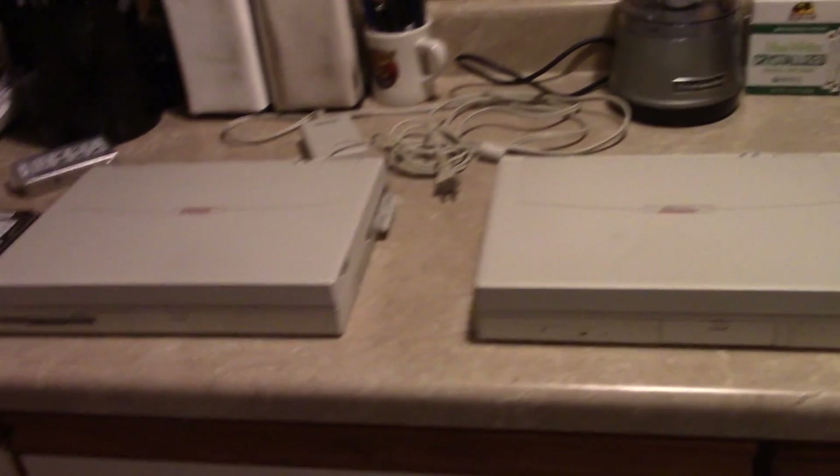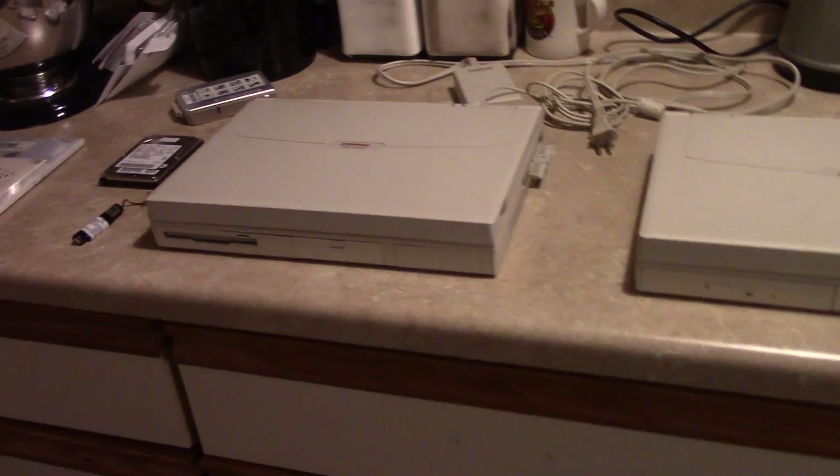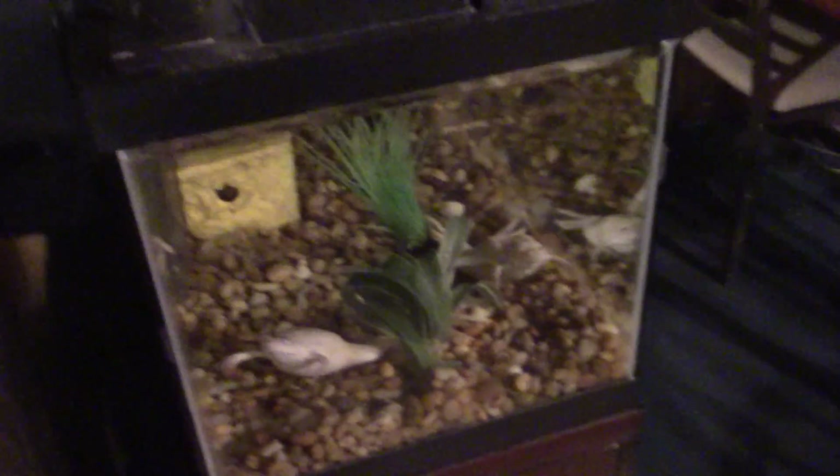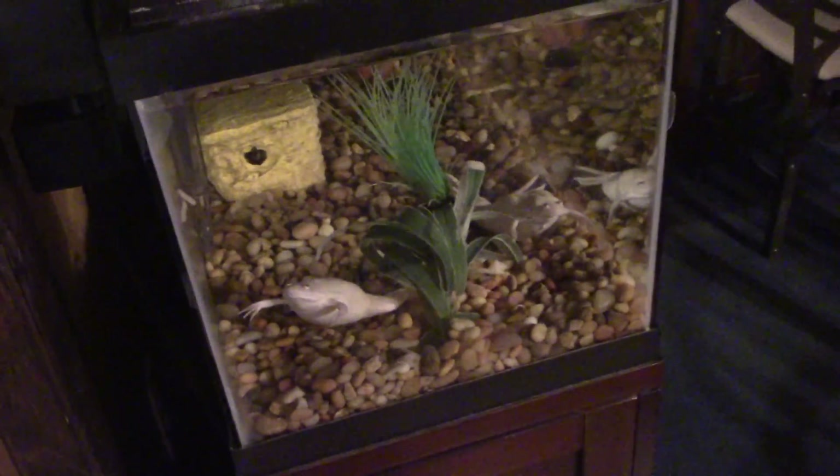Stay tuned for all that. I haven't forgotten about you computer collectors — I've just been doing a lot of other things, mostly dealing with my pets. They needed a new heater and a few other things. Until then, guys — keep on watching.